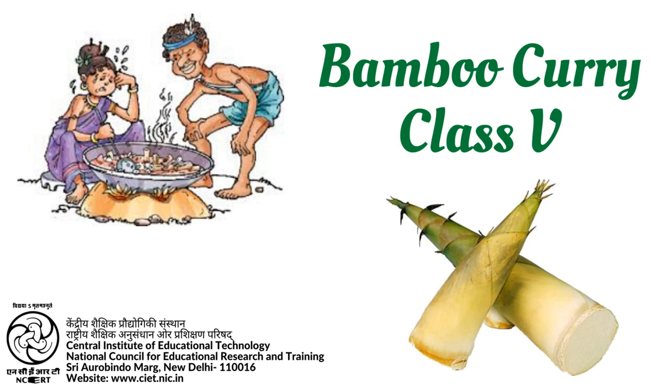One day, the mother-in-law of a Santhal bridegroom cooked a special dish for him when he visited her.